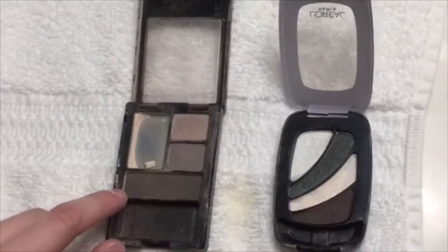Then I start using the darker colors — like the darker gray. And then I start going with the black in the creases and then on the edge of my eye.